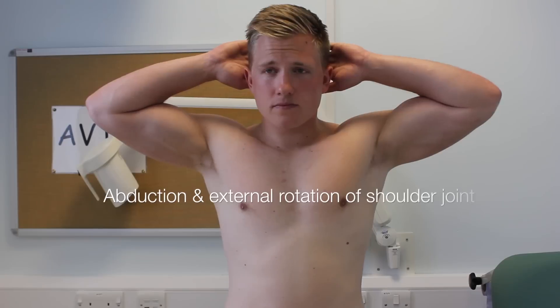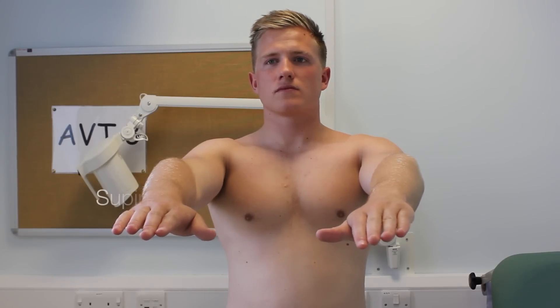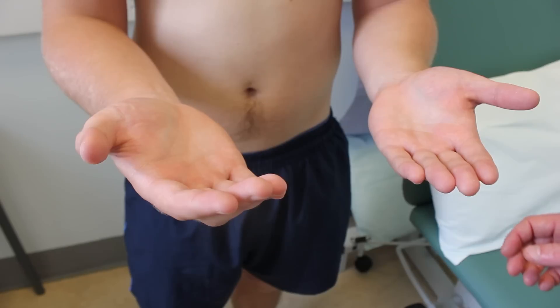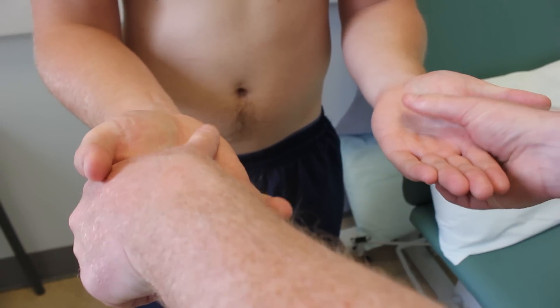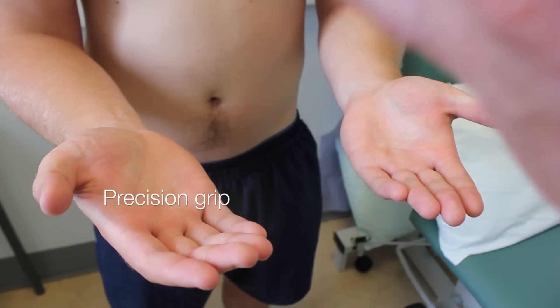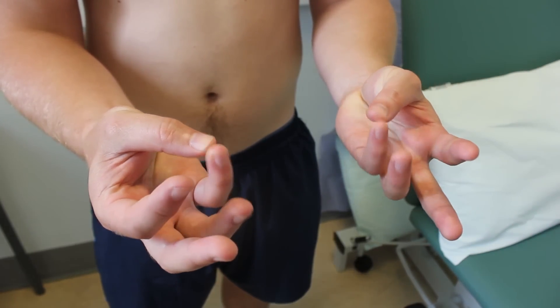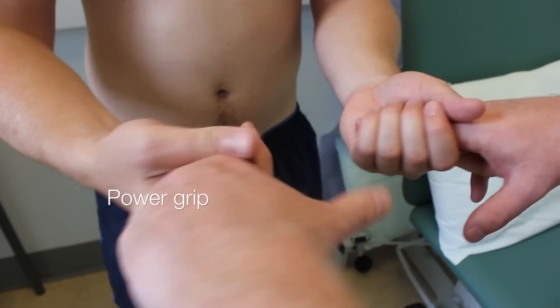Can you move your jaw from side to side for me please? Can you put both your hands behind your head please? And can you put your arms out in front of you with your palms facing down? Can you turn your arms all the way around so the palms are facing up for me please? Next thing I'd like to do is just have a feel of some of the muscles in your hands if that's okay. Can you touch each of your fingers to your thumb in turn please? Excellent. Can you grip my fingers with both hands as hard as you can?